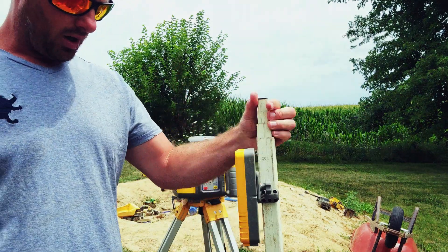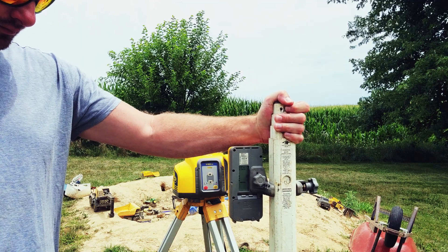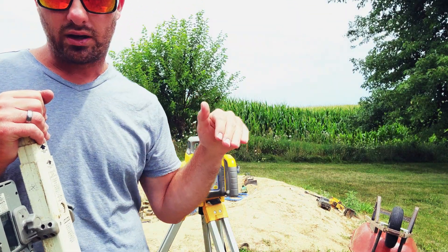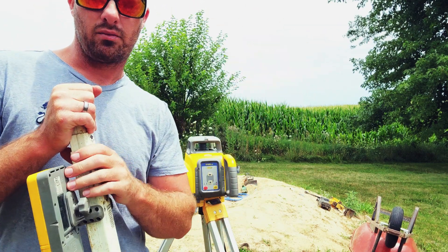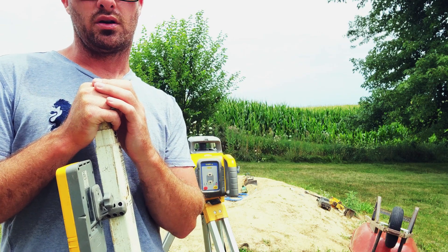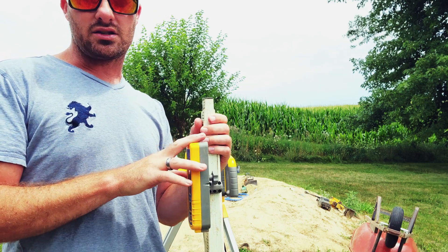We are currently sitting at a two percent slope coming downhill in this direction. So if we were running our pipe out past the camera, you would see that we would be running that pipe at a two percent slope downward. We could do the same with a two percent slope upward. That's how you manually set a slope with this laser.